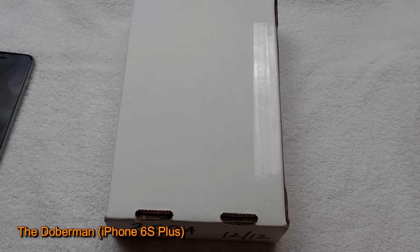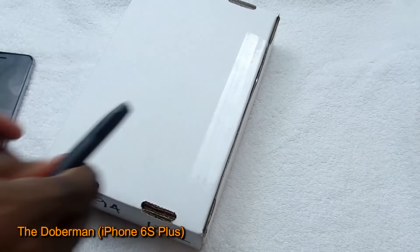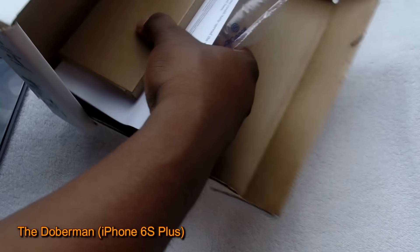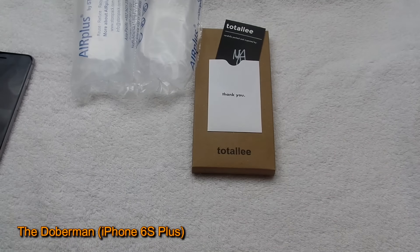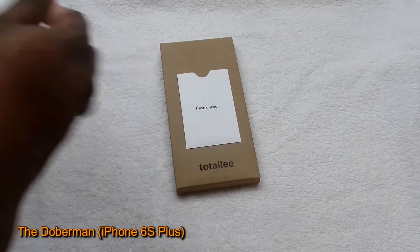The good folks at Totally reached out to me and asked me to review one of their cases. I love doing case reviews. Accessories are actually one of the biggest parts where companies can make a lot of money, because you're always going to outfit your phone. Like most people, I have so many cases — it's unbelievable. There's a nice letter here talking about the passion of my channel. I appreciate that, thank you.